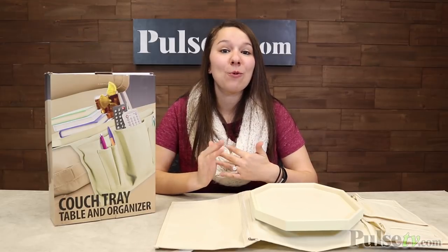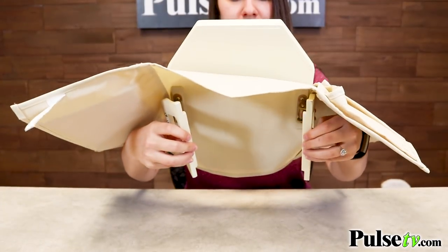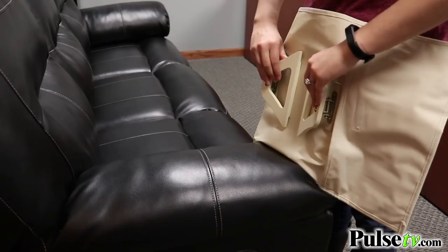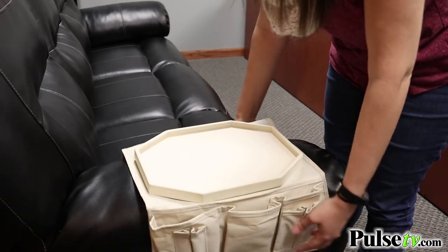Hey, it's Katie bringing you today's deal on the Wooden Couch Tray and Organizer. This is going to be great to put any of your entertainment essentials within arm's reach, whether you're watching your favorite movie or TV shows. These have spring-loaded wooden clamps, so they don't just drape over the arm of your sofa — they securely clamp on, making it much more stable.